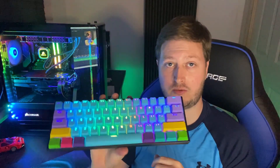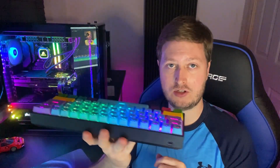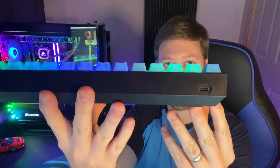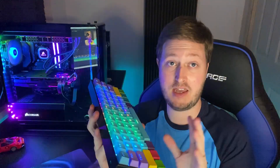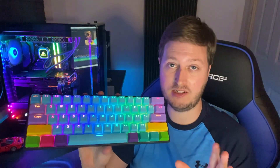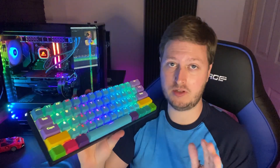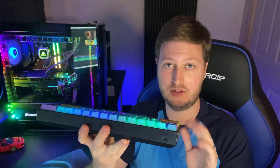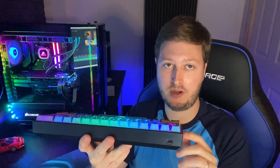We're going to go over the hardware features first and then the software. On the hardware, you've got a USB Type-C port at the back, which is pretty good — okay. The cable isn't the best though. It's only available in red, which doesn't suit everyone's setup. I don't use it wired that much, but it's okay for just charging. It's quite stiff and not very agile, so it's not the best cable — which is a negative. But if you use it wirelessly, there's hardly any latency at all.